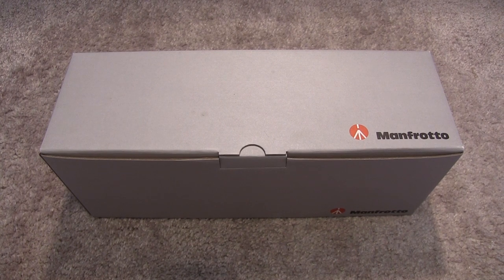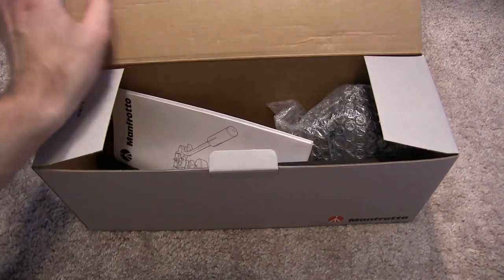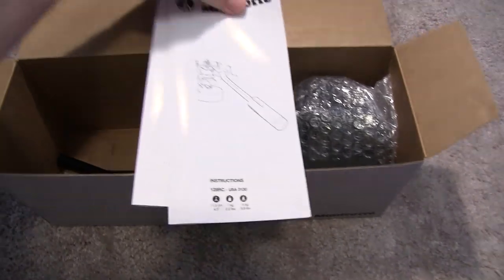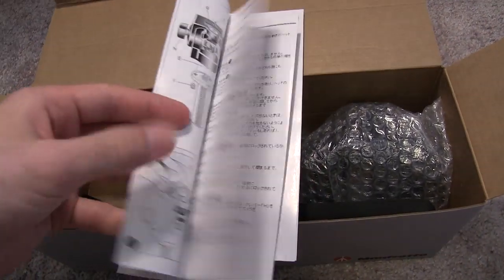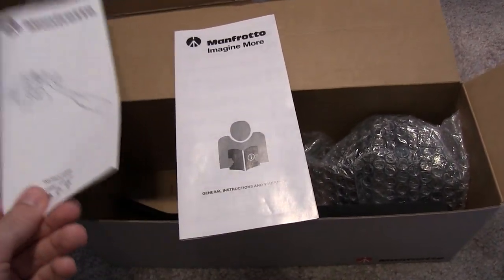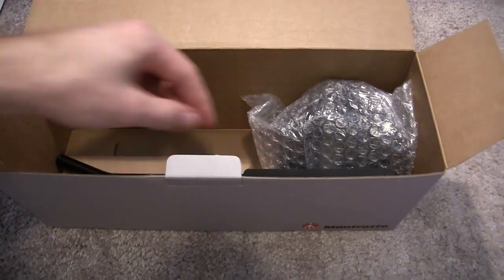Starting out first with the 128RC micro fluid head. Now of course it comes in a smaller box, so we're just going to flip it open. This should be a very simple unboxing, obviously just because it's going to come with the actual fluid head and the handle that goes with it. First thing I see as I open up is the documentation that comes with it — very simple. I believe it's Chinese or Japanese or something, but it gives you simple step-by-step instructions on how to install it. It's also got a general instructions and warranty information guide as well, which is quite nice.